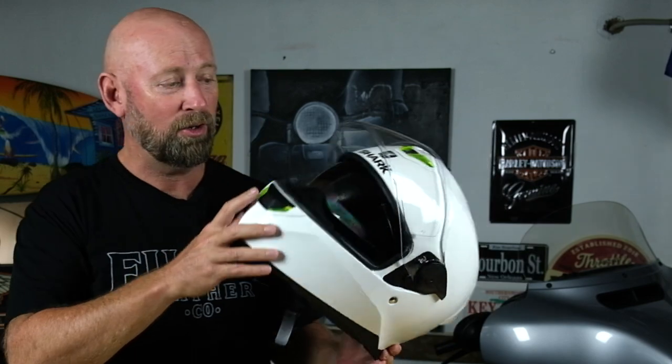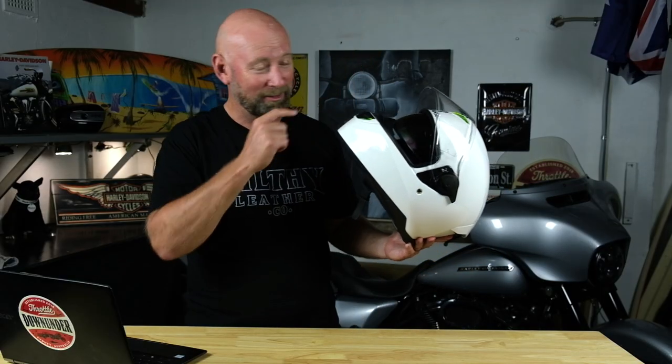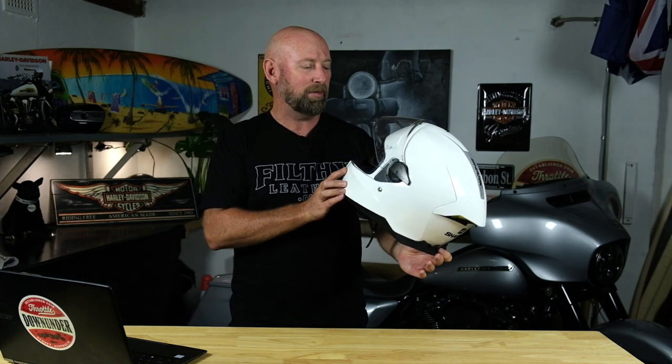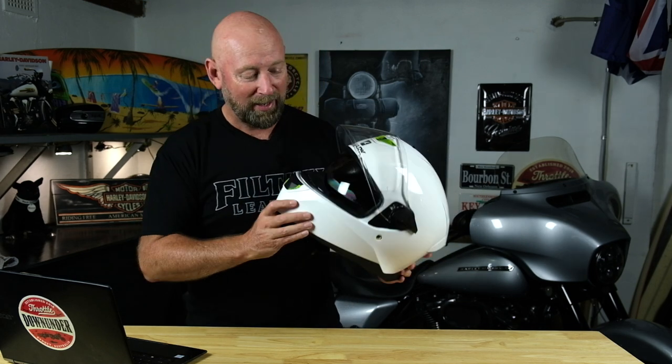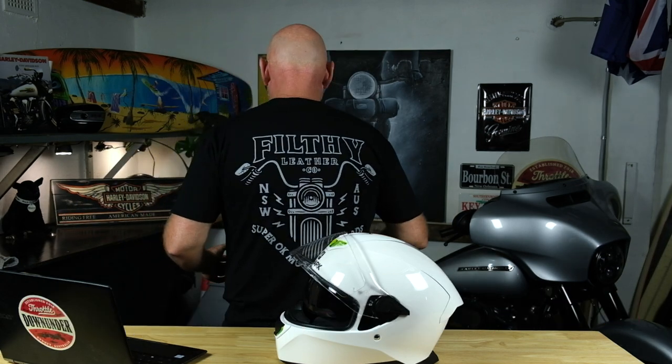Well, that's about it folks — that's my update on the Shark Squall 2. Once I've put a couple of thousand kilometres on the helmet, I'll give you a full update on how I'm liking it. Thank you for watching. Please hit the like button, leave a comment below about what you think of Shark helmets, and subscribe if you're enjoying the content. Heaps of stuff coming up this year. And thank you to Filthy Leather for my cool chopper shirt — go to FilthyLeather.com.au to grab one.